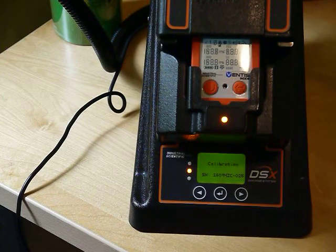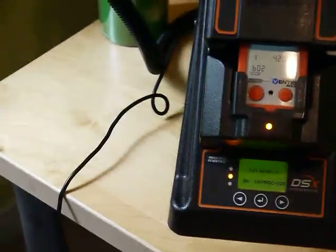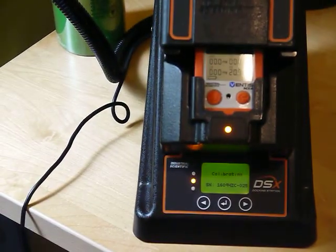It's checking to make sure the gas is available. If you're doing this, you want to check the date on the gas to make sure it has not expired. Also check that your connections to the gas cylinder are all connected and that the connections on the back of the dock are all tight.